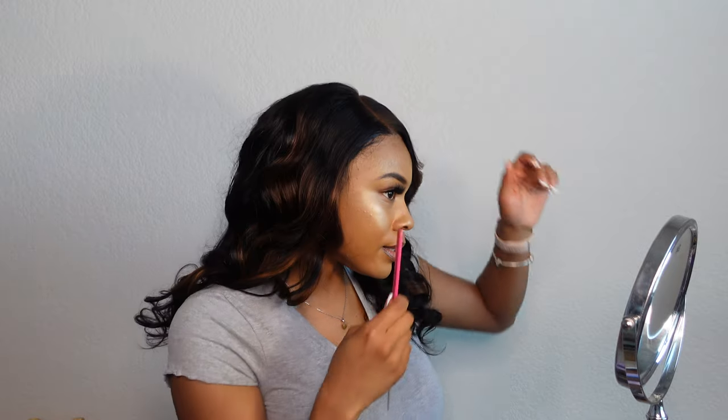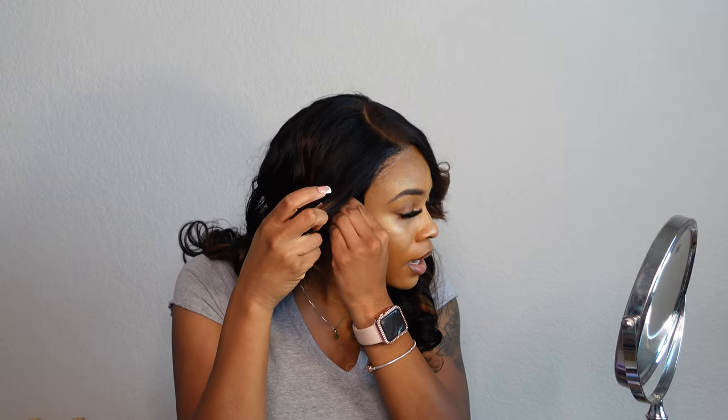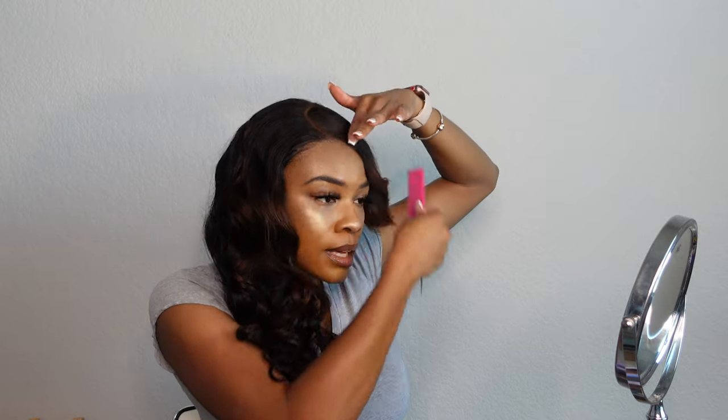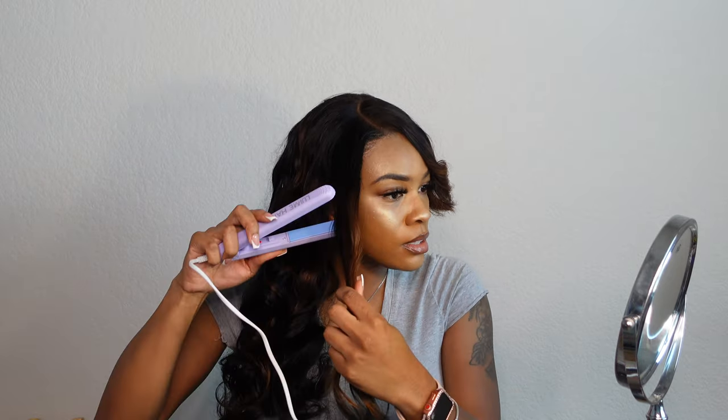On the side right here, if you want to do baby hairs and stuff, you can put some little baby hairs right here. I'm not going to do any baby hairs today because I like to always show the wig just as is — like if you were to just pick up the wig from the box and put it on your head with minimum styling, this is the look that you would get.